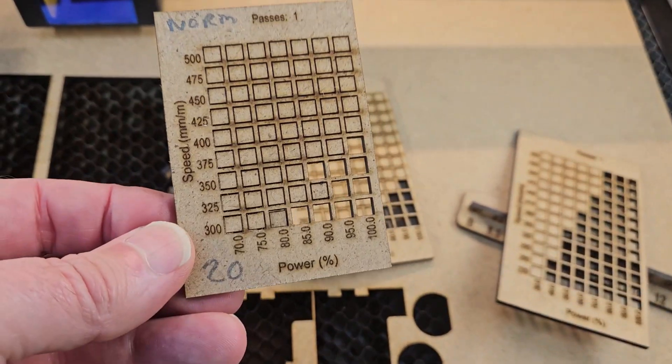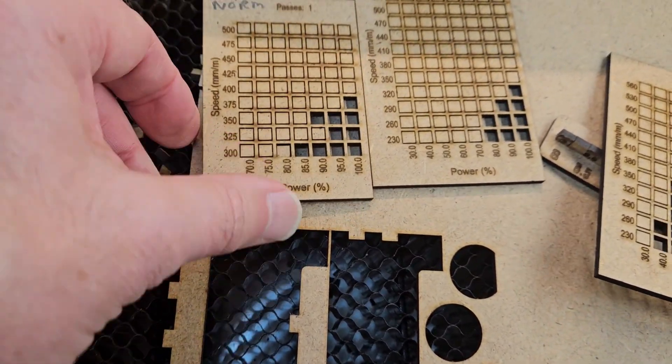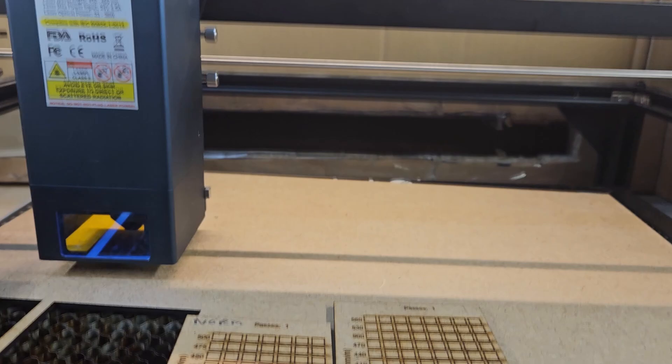This is the 20 watt test I did the other day, so let me just compare the two to make sure. That one I've obviously pushed out, so let me just push these out.